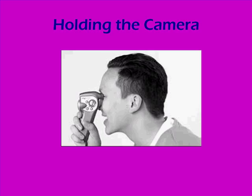Here's the correct way to hold the camera — looking through the eyepiece with the eyepiece pressed up against your eye and with your hand on the video record button.